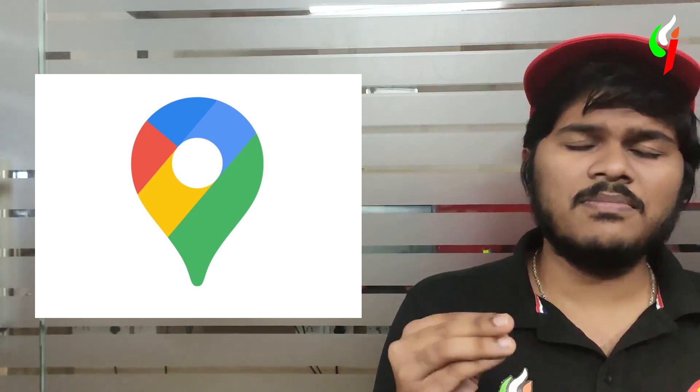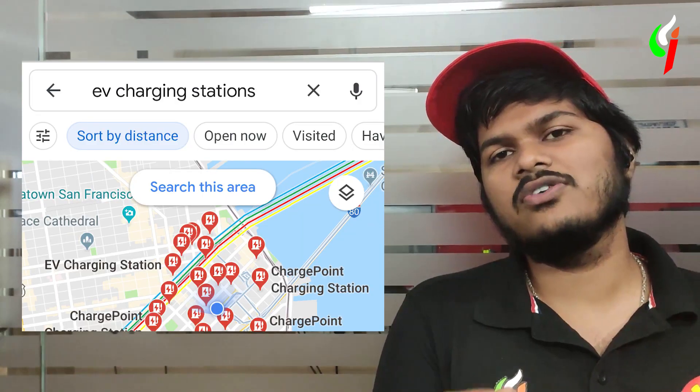Google Maps is becoming more and more EV-friendly. The beta version is already having these features. Google Maps will actually give you your battery indicator based on the route that you choose, and it will also show you fast charging options available on the go. It will also give you the option of adding in charging stations, so you can add a charging station and based on that, it will tell you whether you can make this trip or not.